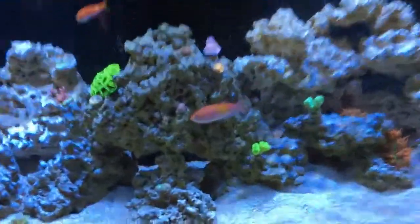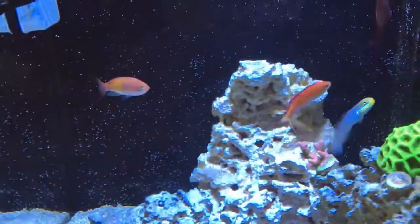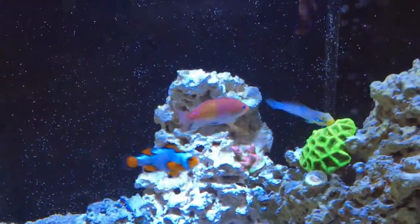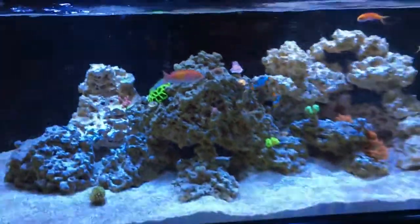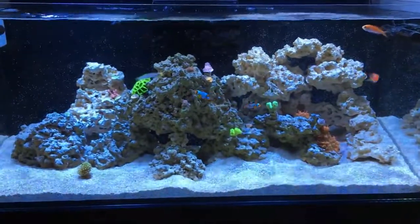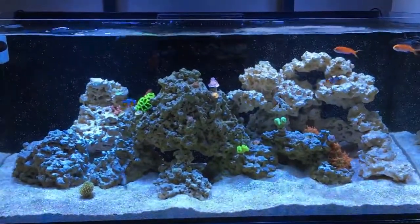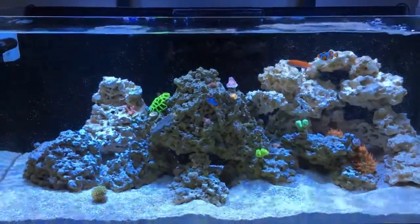This guy is the aggressive one — I'm actually going to trap him and put him on a timeout or give him away, because he sometimes doesn't let the other fish eat. He's the biggest anthias. I got a bunch of different anthias hoping they would school, but that's not the case with different species — if you get them all the same then they will school.